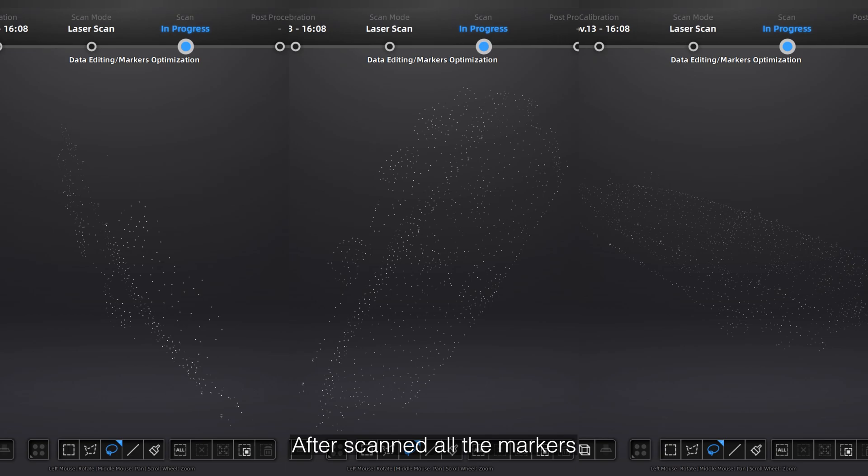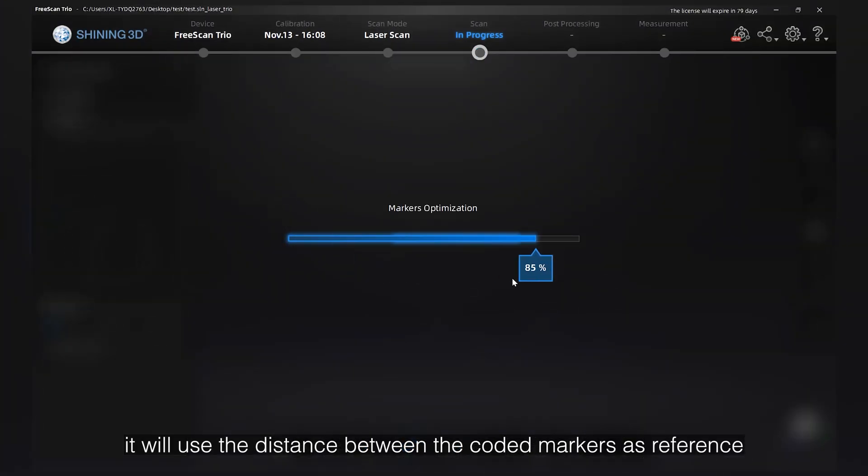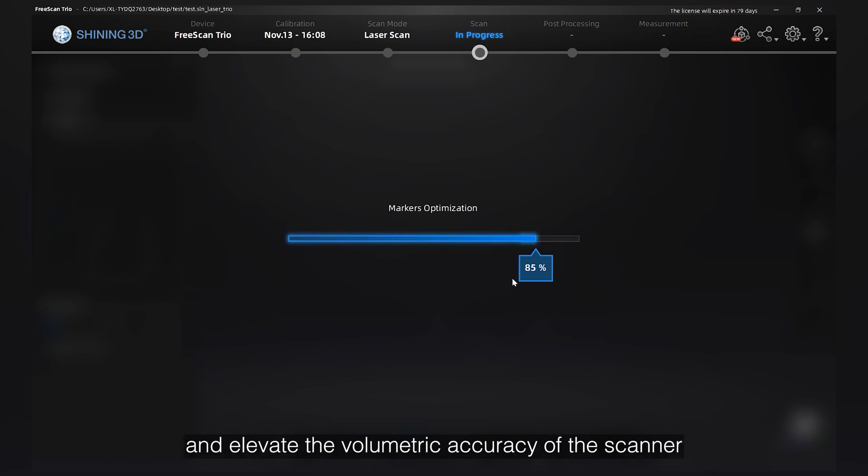After scanning all markers, optimize the markers. We will use the distance between the coded markers as reference and elevate the volumetric accuracy of the scanner.